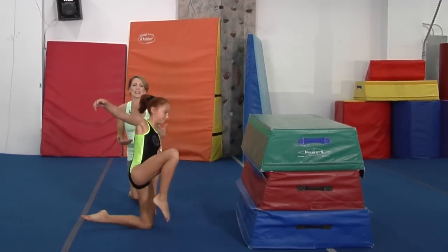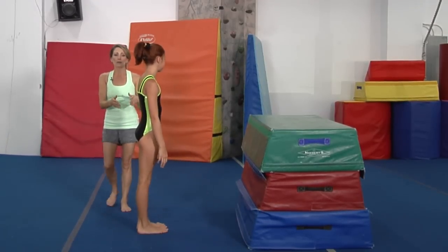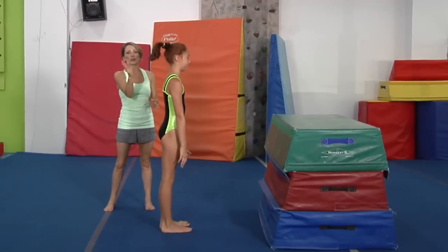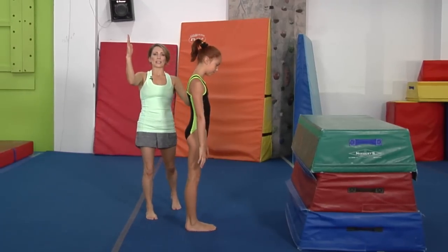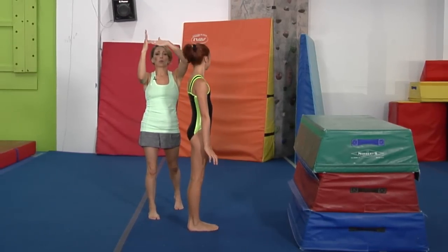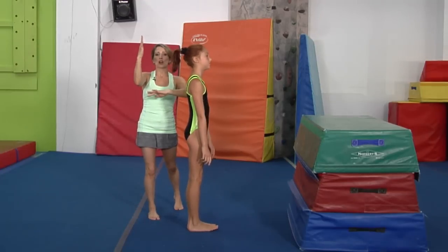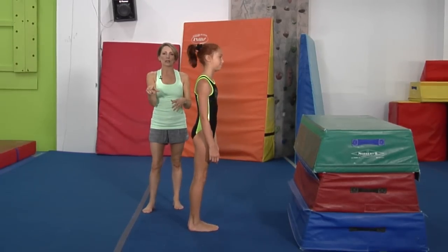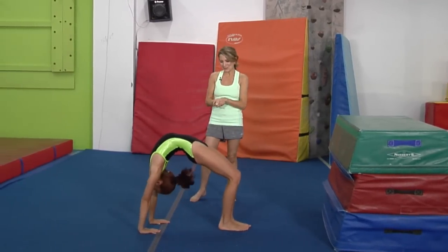Now we are going to go ahead and go into the actual back bend. You can do this from a standing position if you are ready to go all the way back. If you are not quite ready to do that yet, use a wall right here — you can reach back to the wall and kind of climb your hands down, and that is something that you can do at home. Now Ella is pretty advanced so she is going to go ahead and reach into a back bend and show us an incredibly flexible back bend.